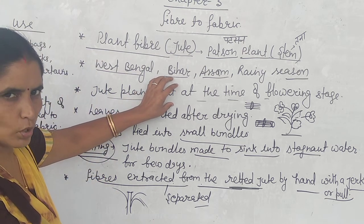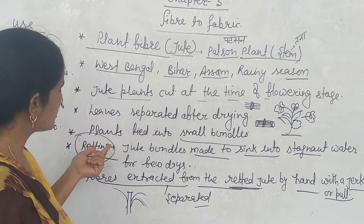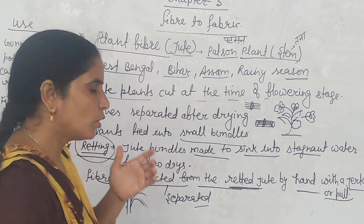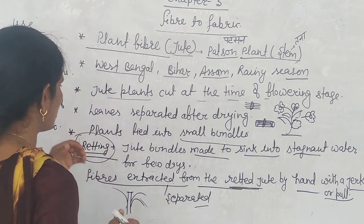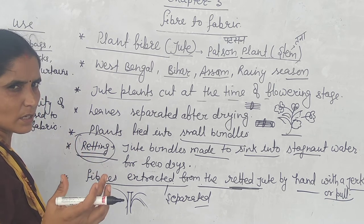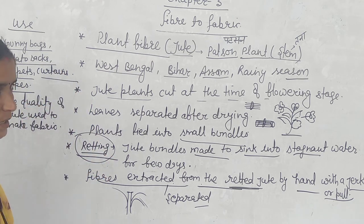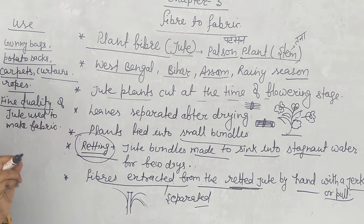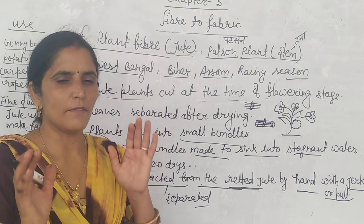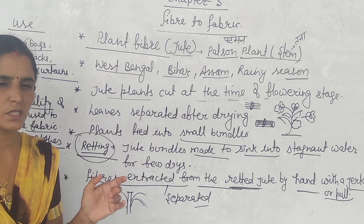To recap: first, we cut the plant at the flowering stage. Then we leave it to dry, separate the leaves, and tie it into little bundles. The most important step is the retting — soaking for 15 to 20 days — which softens the fibers so they can be pulled out. Jute fibers are used to make bags and baskets. Watch the video properly, prepare notes, and have a good day.